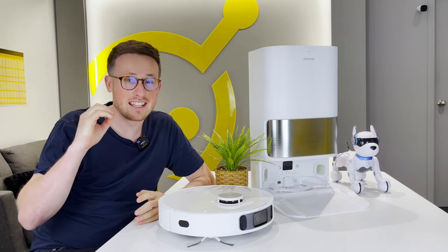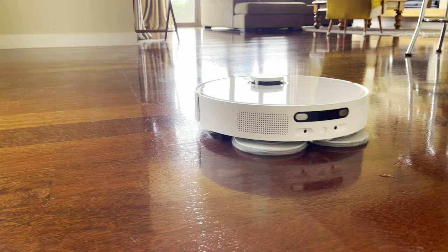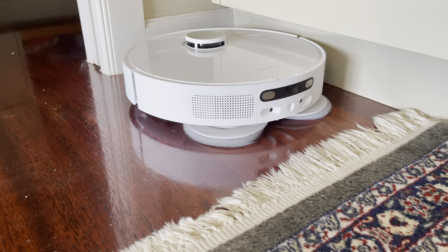This is finally our review of the Dreamy L10S Ultra. It is without a doubt one of the best and highest spec robot vacuum and mop combos on the market, but we're going to be putting it through all of our standard tests to see how well it actually stacks up.